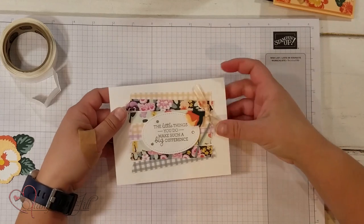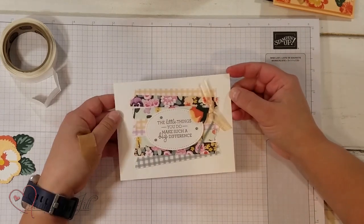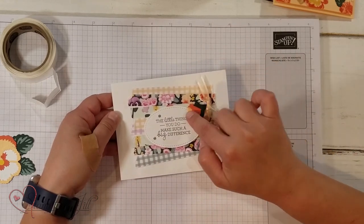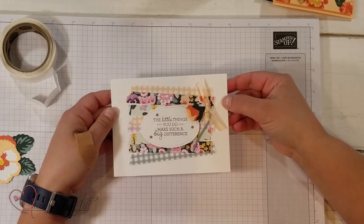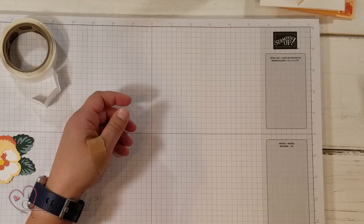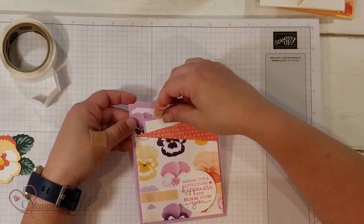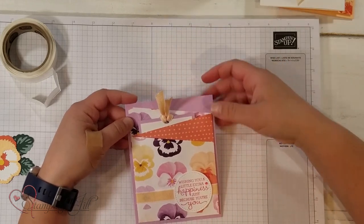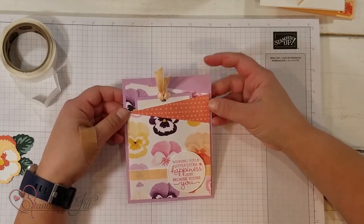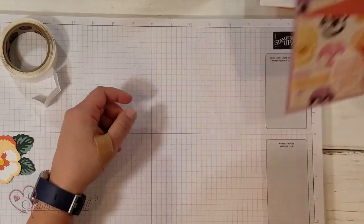Here's another card using the cute DSP from this suite. This little flower also comes in the die set. And one more — this is a fun gift card layout. Beth did a video on this layout a few weeks ago, so you can always go back and find that to see how to make this cute gift card holder.